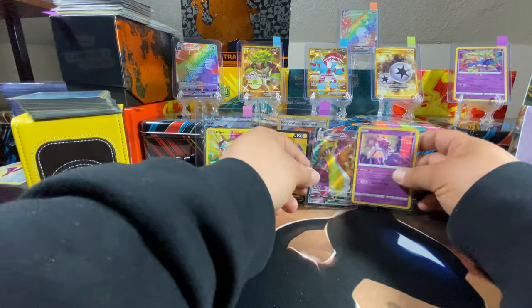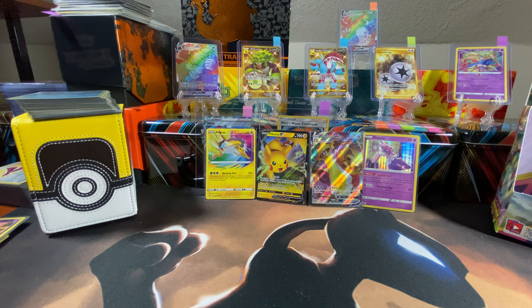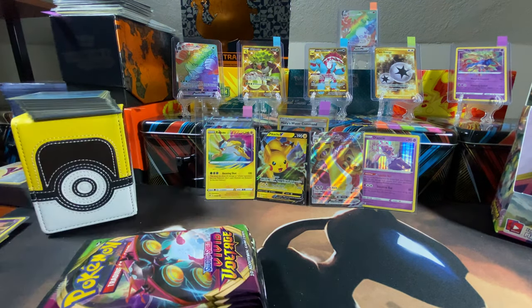That was pretty dope for nine packs — that's a good pull rate. It's your turn buddy! Go get 'em!